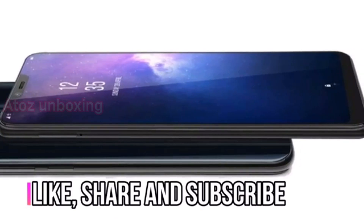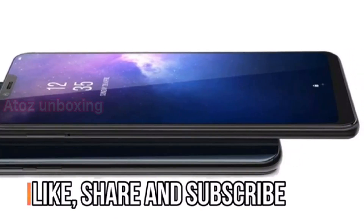This is Suresh Khan. Thank you, guys. Please like and subscribe and share this channel.